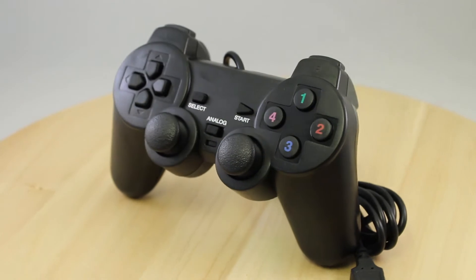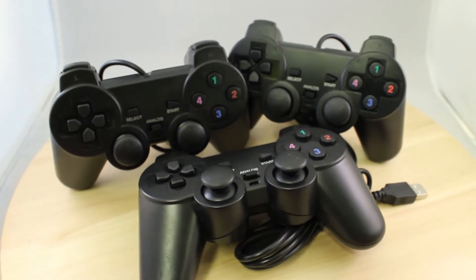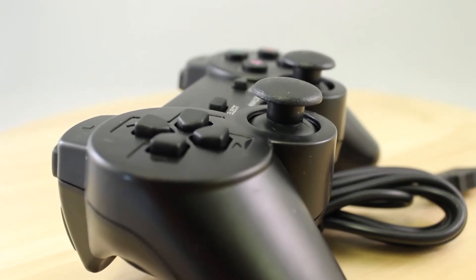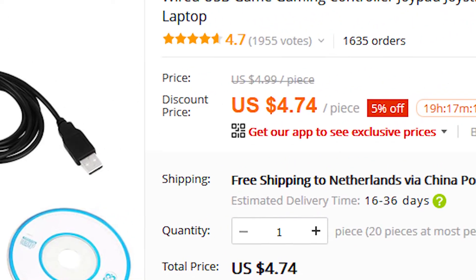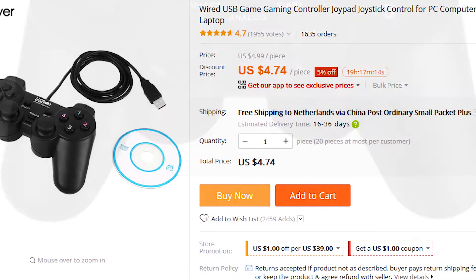Whether you love them or you hate them, it's always nice to have a few laying around, especially if you have friends over you want to play with. Today we check out this outrageously cheap Windows USB controller from AliExpress. You might think you would have to pay at least 30 bucks for a good quality controller, but AliExpress proves you wrong once again. For only $5 including shipping, this DualShock 2 clone with USB interface can be yours.